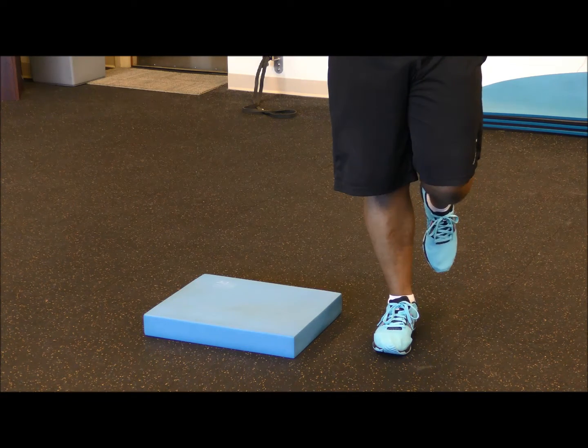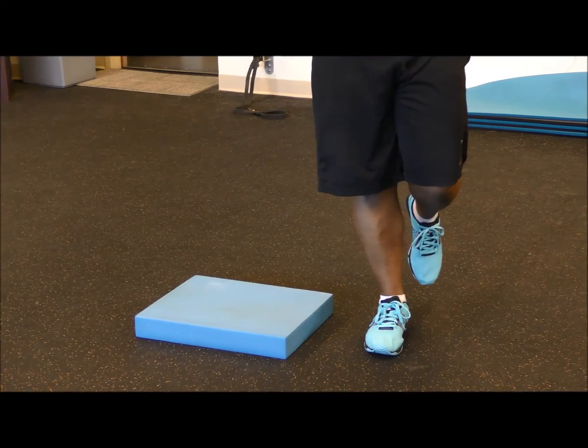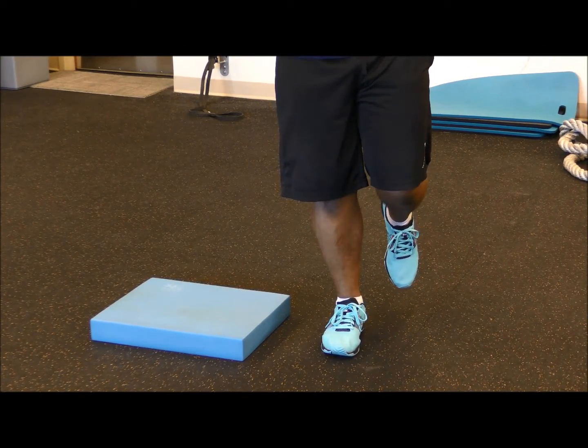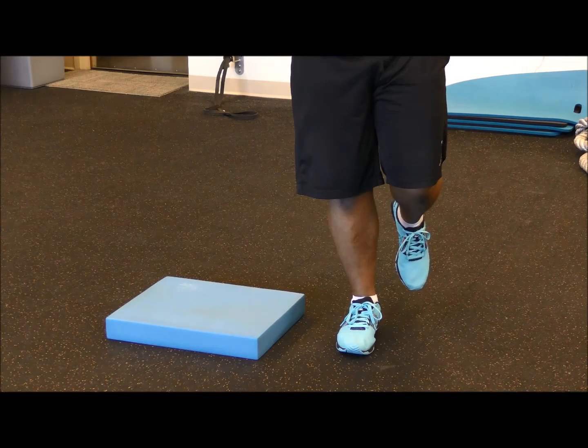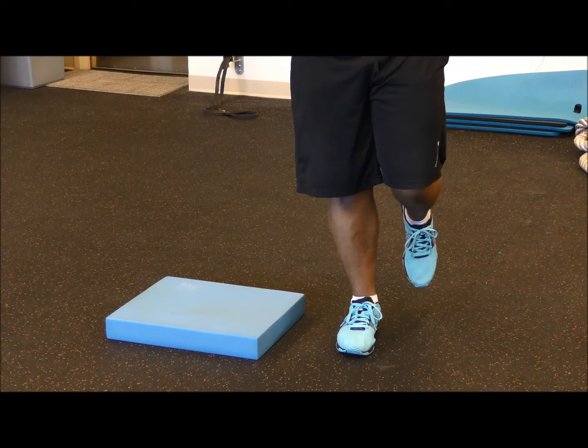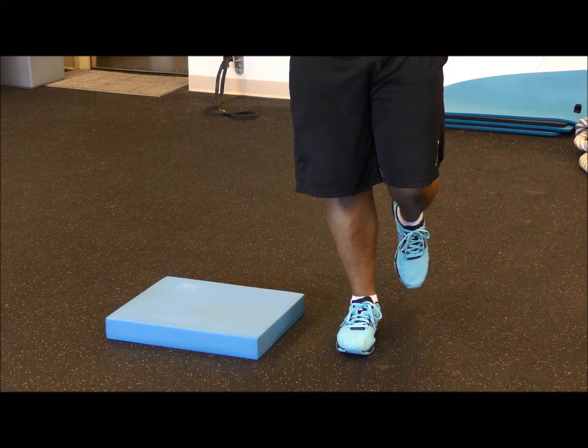I prefer the leg behind, so we're going to stick with behind. Try to make sure that you have soft knees — that's going to help you find your balance. Also, think of a line between your chin and the inside of your foot. Those cues will help you stay balanced for this drill.